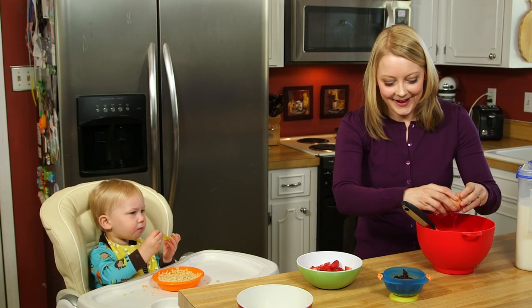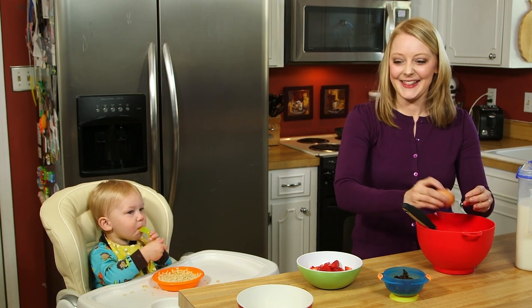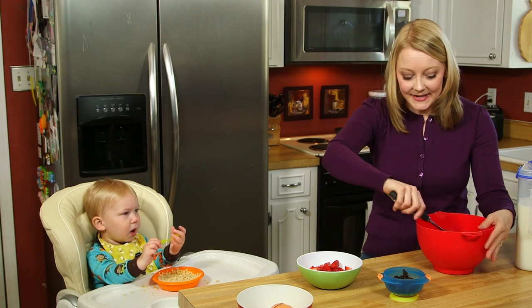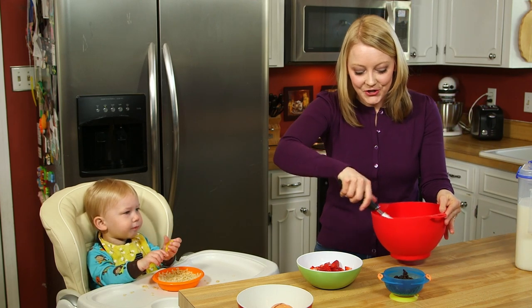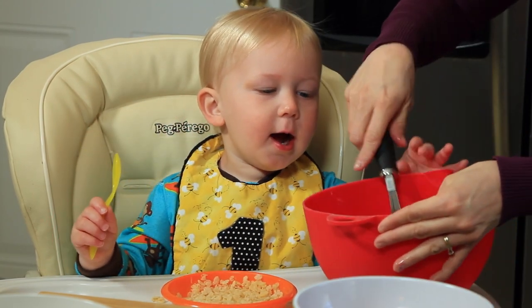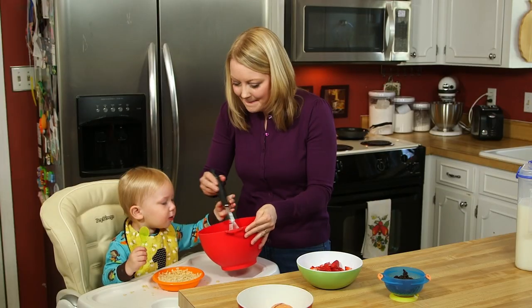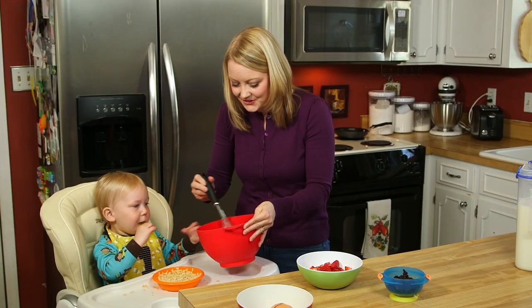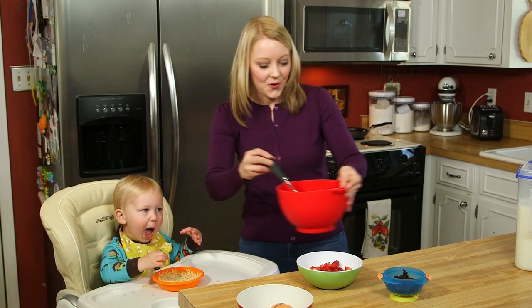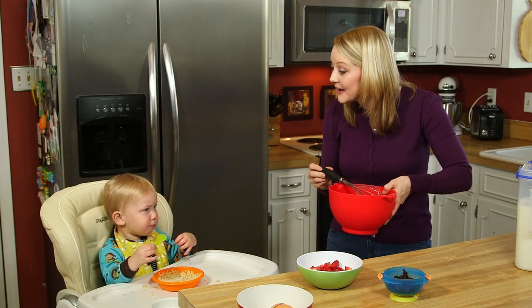Can you say crack? Crack — good job, buddy. Now Mama's going to mix, mix, mix and stir, stir, stir. Can you stir that for Mama? Mix, mix, mix, stir, stir, stir. Mama put the yolks into the bowl, we stirred it around, and now Mama's going to pour it into the pan.